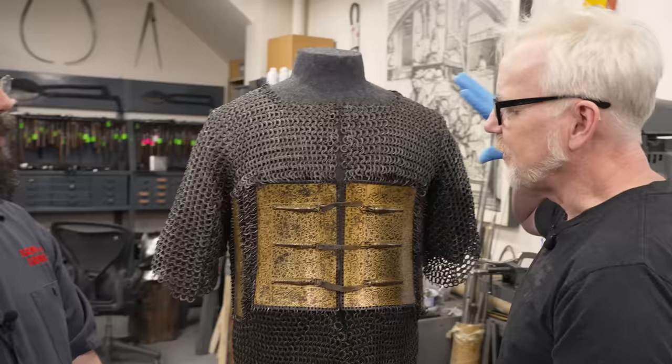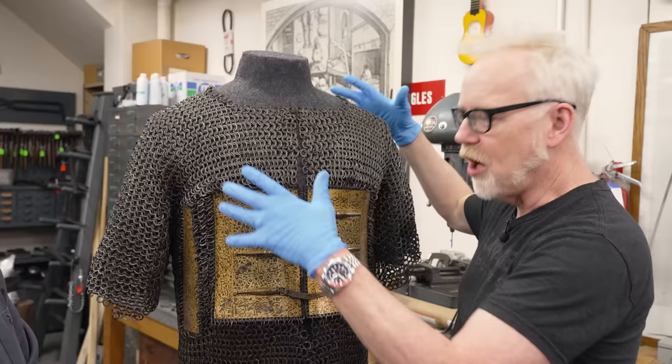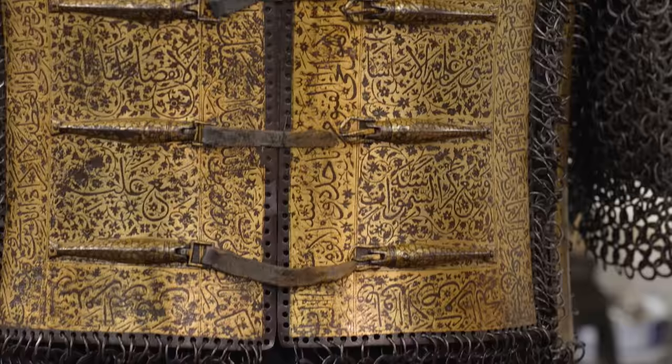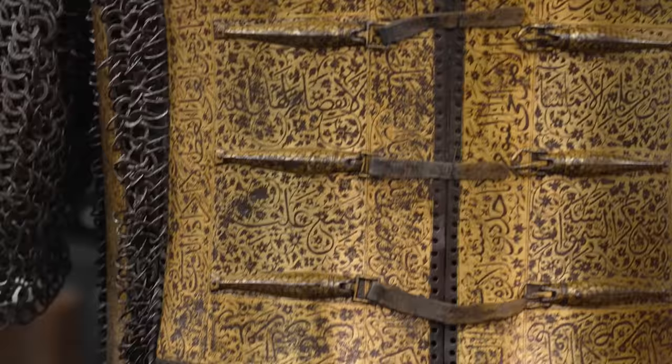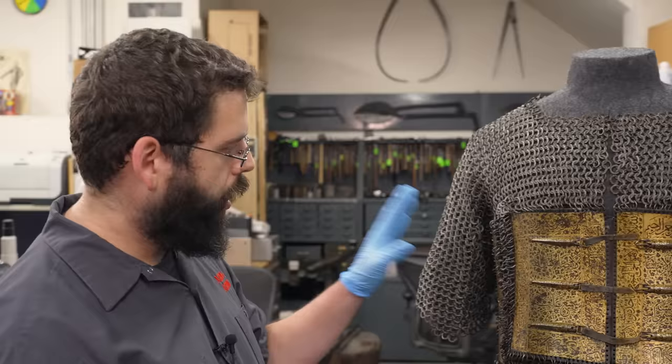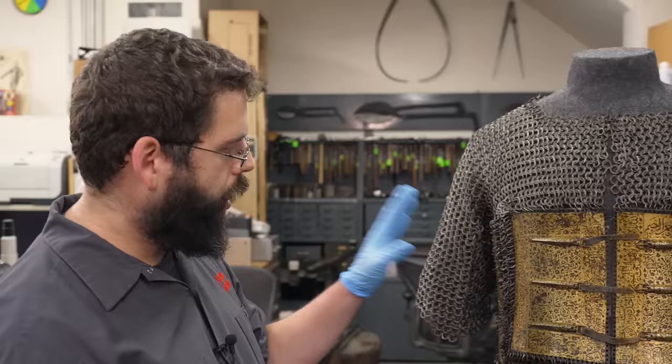I remember the last time you were showing me the shirt you had restored — there were all these sections missing. You explained that those are actually really harmful to the piece because they cause more strain to be imparted to other parts, so it was important to replace those. I'm looking at several small rings missing around this perimeter. Yeah, there are a couple of small spots that maybe could be shored up. We may be sending this on loan soon, so that's something we'll be considering — if it's traveling it's going to go under a lot more strain than just sitting on a mannequin in the galleries.